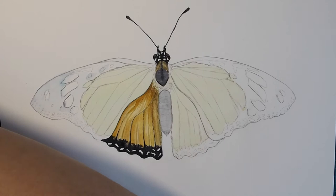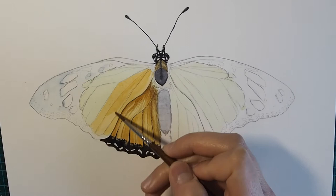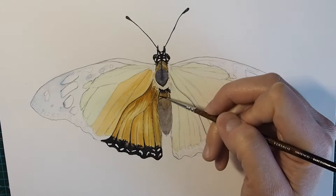Now I'm moving on to the forewing scales, and as you can see I'm just glazing in a yellow orange. If you wanted to paint this same butterfly with less detail you could just do one or two layers painting wet-on-wet and allowing the colors to bleed, rather than coming in with the small brush to do those hairline strokes. So while those scales dry I've moved back to the body.